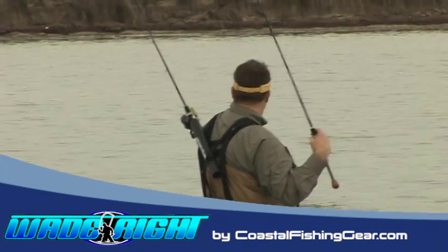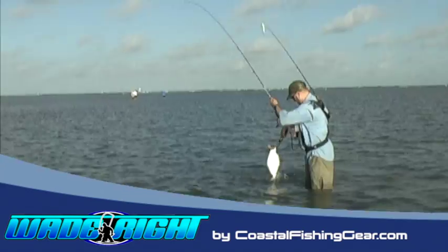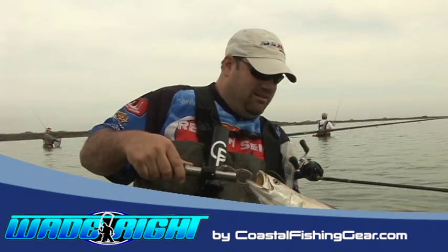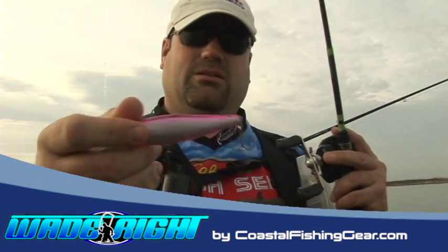This new and innovative wade fishing belt is designed to bring your gear up above the waist, keeping your rod, reel, and other gear from sitting submerged in salt water. The Wade-Rite gives you the ability to use both hands while handling a fish or tying a lure, as well as offers attachments for customizing your wade fishing trip.